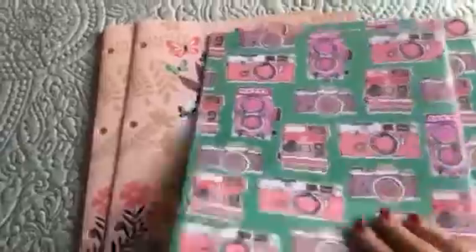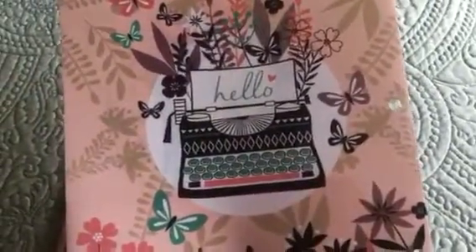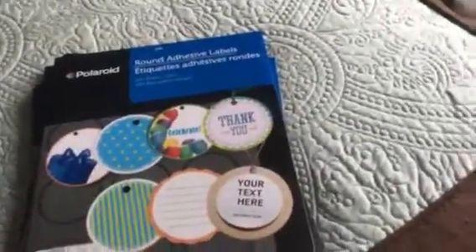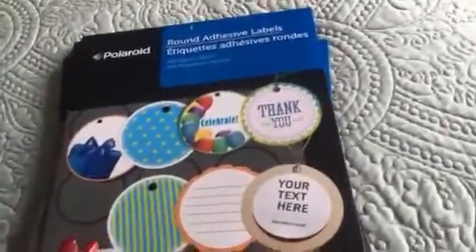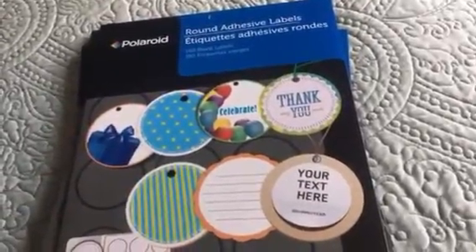I picked up two of these cameras and I picked up three of these typewriters. I just love this — I was afraid I wasn't going to find it, so I went ahead and picked up three. It's all they had.